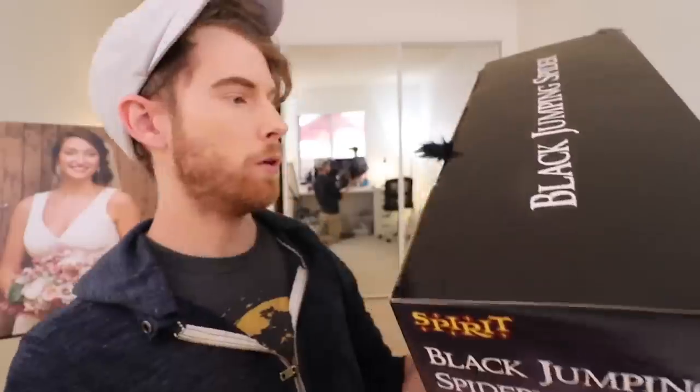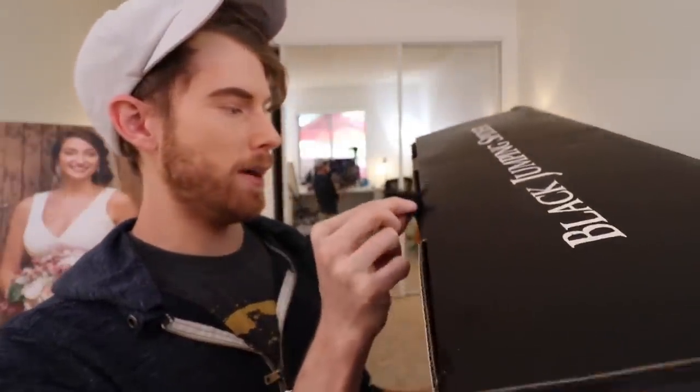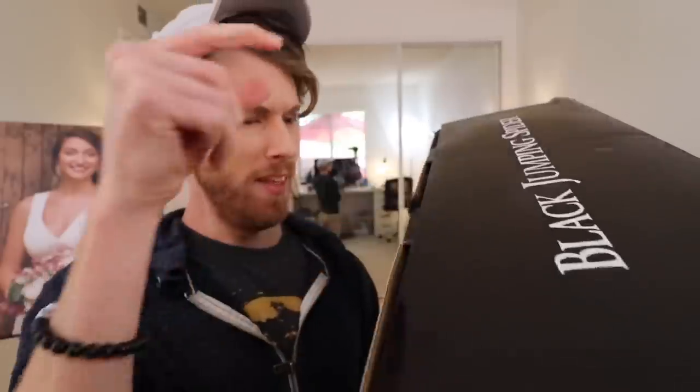I bought this black jumping spider. What are you? You're already trying to come out. You're strong. Get in there!